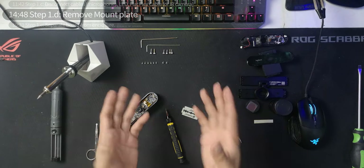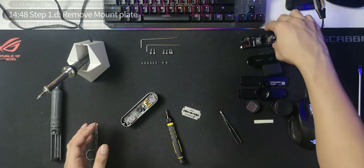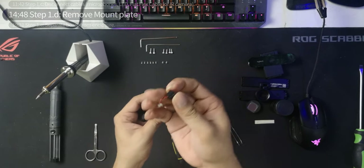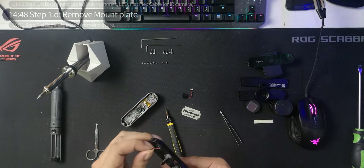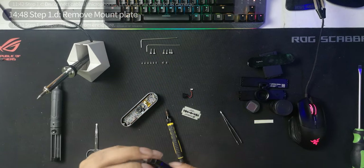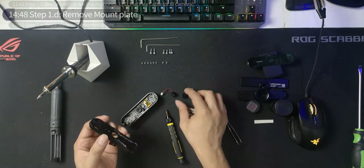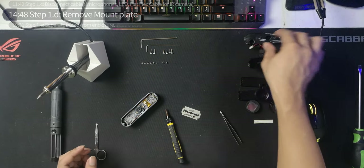After step 1c you can put the front housing aside — you don't need it anymore unless you plan to reconnect the microphones. If so, you can gently pull the cable off and reuse it. Do the same for the other side — just be careful not to destroy it. For me, I'm not reusing the microphones.